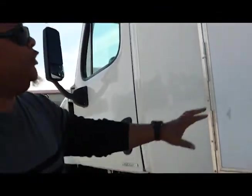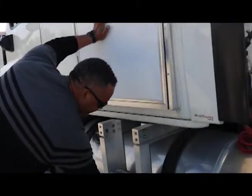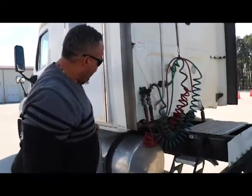I would treat this door the same way I treated the other door, and I would treat these steps the same way I treat those steps — making sure everything is properly mounted and secured, not cracked, bent, or broken. No oil, no debris. My door is properly mounted and secured.